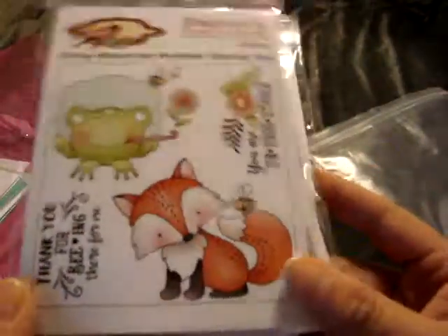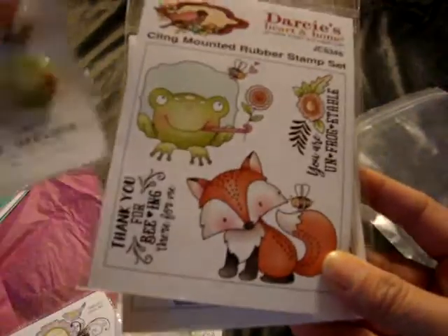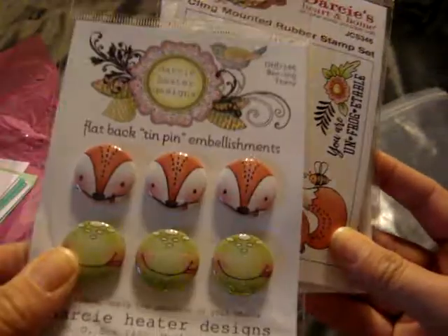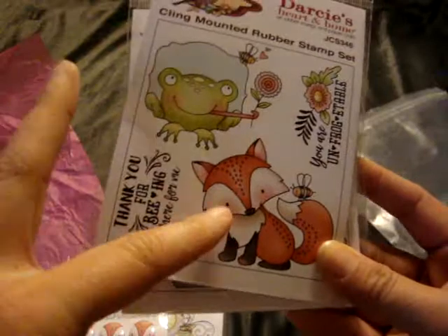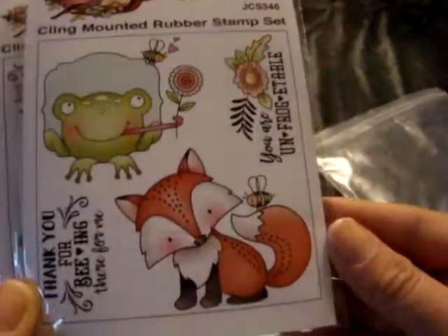It does also come with the cardstock for the cards, which is cool. Then it comes with these stamp sets so you can actually stamp and color them yourself. And then it comes with these little buttons that you put over the stamps to make it 3D — so this would go over that little face or whatever. I think these are more for the printed ones so the color matches.